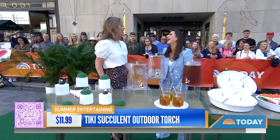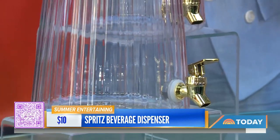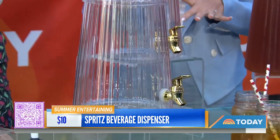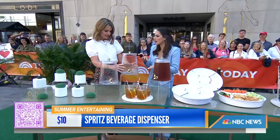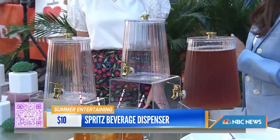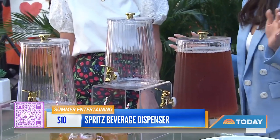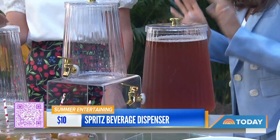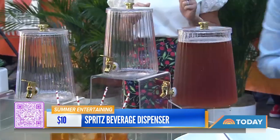Tell me about this — it looks like a tea container. It's a beverage dispenser and it's the easiest way to level up your hosting game. This one is actually only $10! I like to add some ice water, cut up some lemons and cucumbers, throw them in there — adds a little pop of color and natural flavor. You could use it for any beverage: iced tea, punch, sangria. It really does make you look like you're taking it up a notch — very fancy.